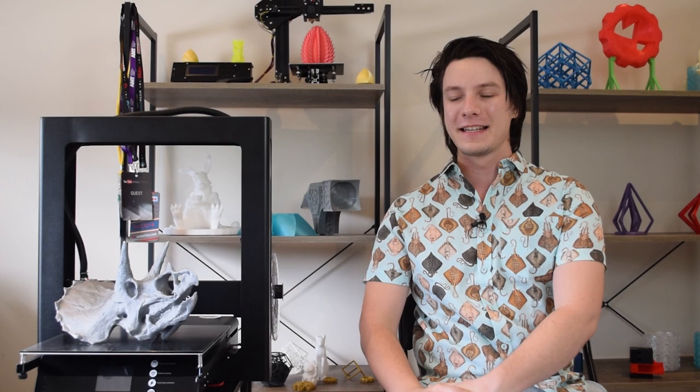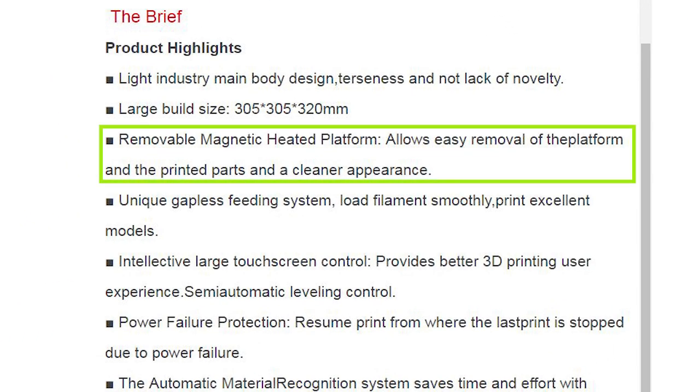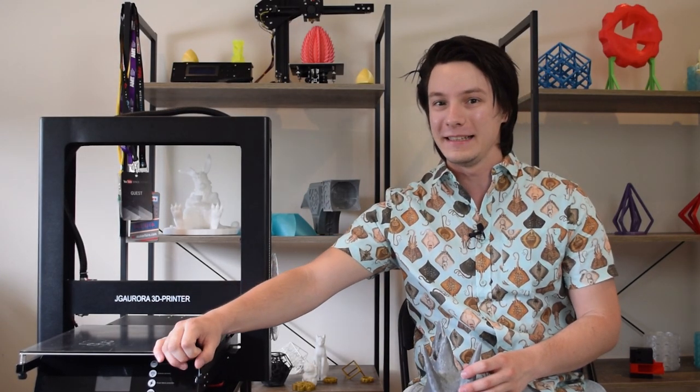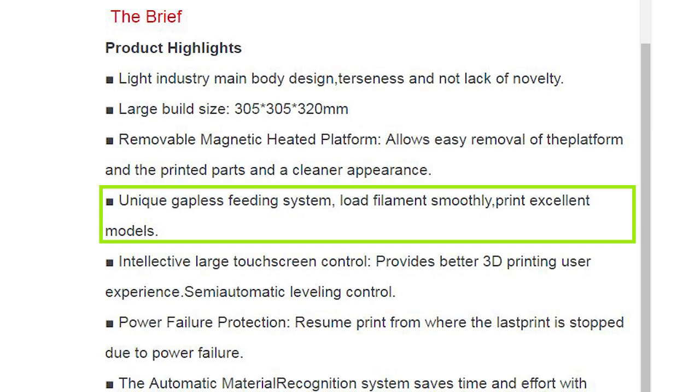This is where it gets really weird. The JG Aurora website lists the A5 as having a removable magnetic heated platform that allows easy removal of the platform and the printed parts for a cleaner appearance. Well, the glass plate is permanently bonded to the aluminum heat bed — there's no way you can remove it. And what else does the product page say? Unique gapless feeding system — load filament smoothly, print excellent models. Well yes, otherwise known as a Bowden extruder system.